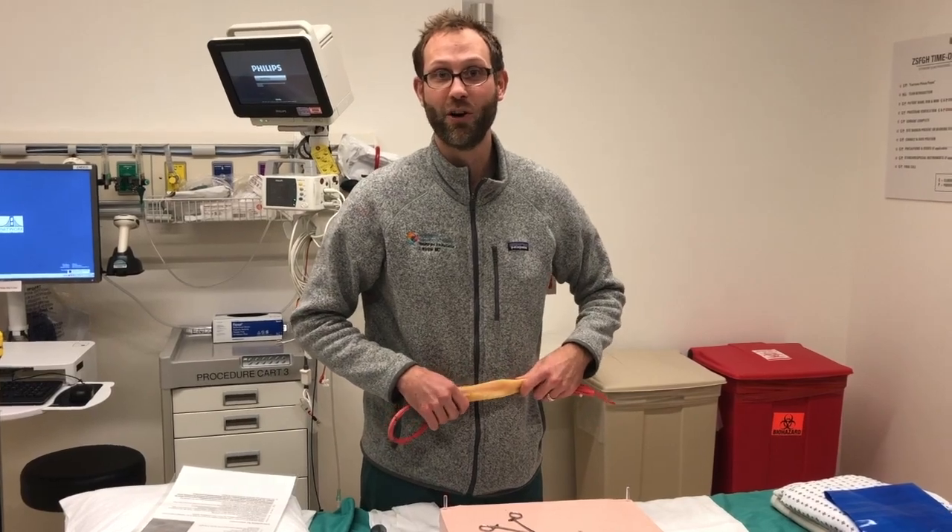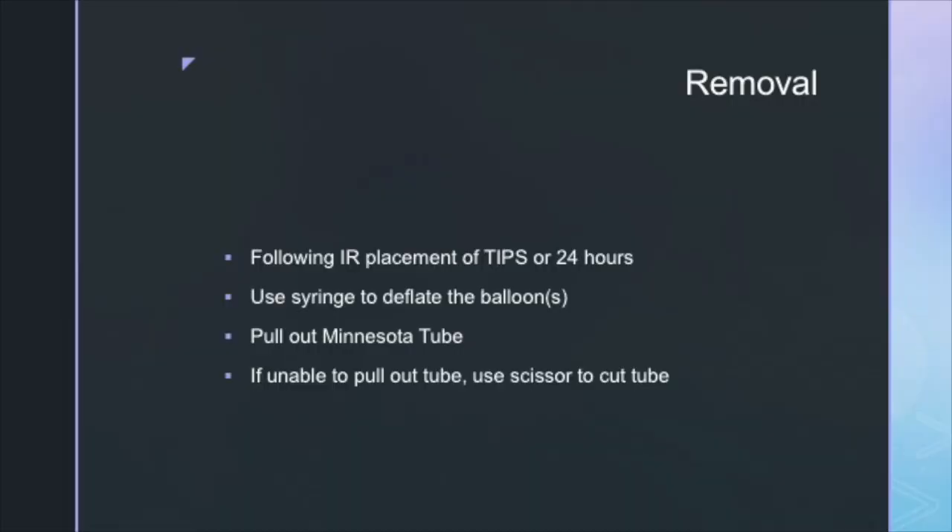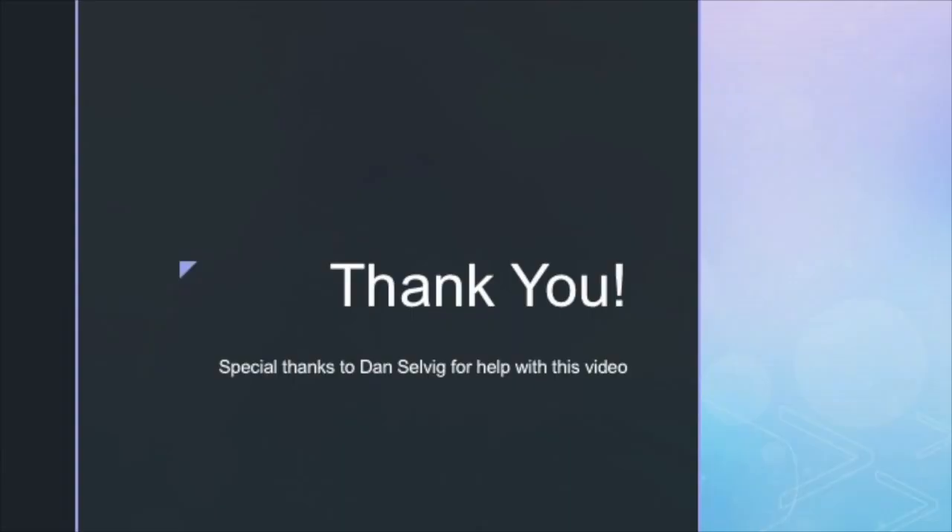I hope that this has been helpful. If there are any questions, please call the GI fellow on call. Thank you for watching this video. Here is an example of the protocol found on the GI cart. Thank you to Dan Selvig for helping with this video.